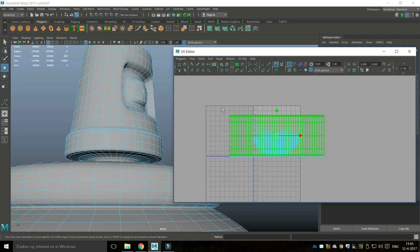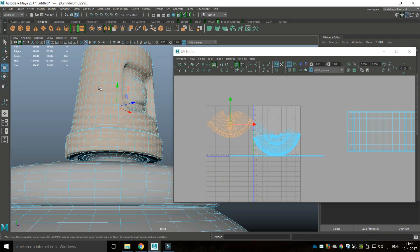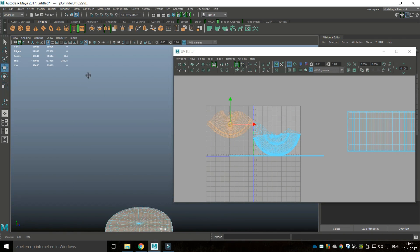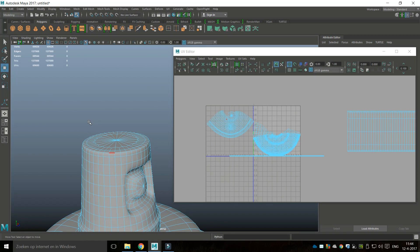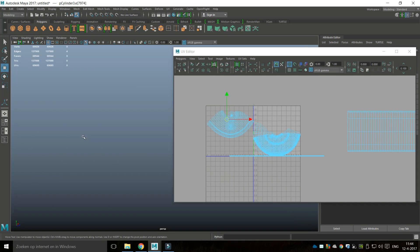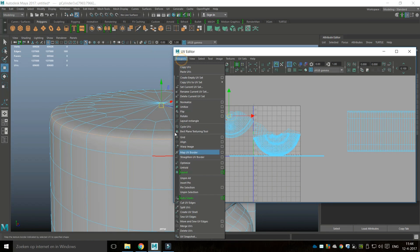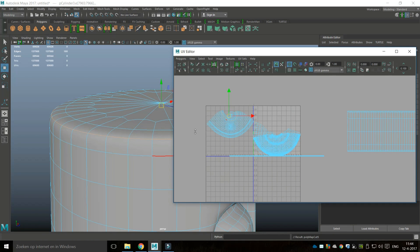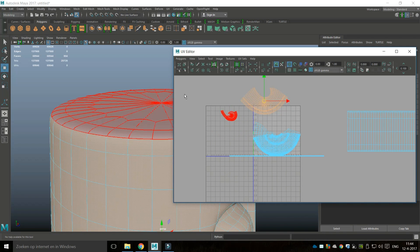I'm going to right-click at a shell and move this out of the way. I'll take this top section — for that one I want another cut because I want the top to be a flat surface. I'll right-click, go to Edge, zoom in, select that top edge, and go to Cut UV Edges. Now if I get a Shell I have this part and that top part.